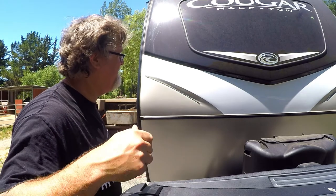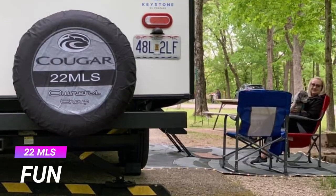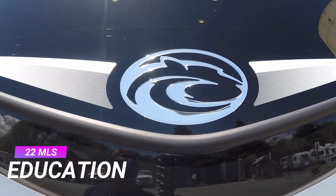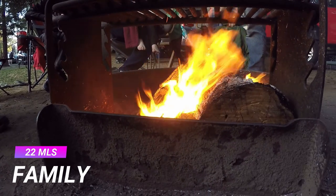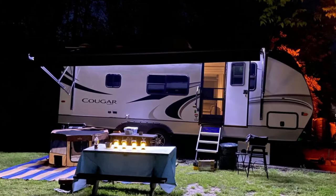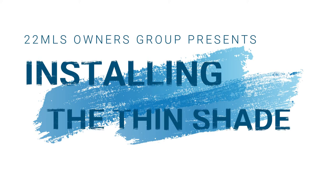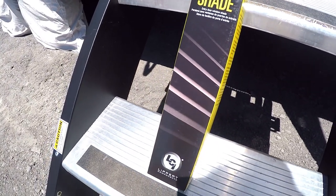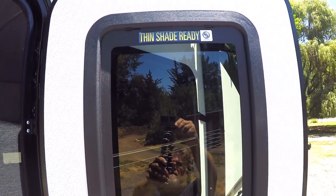Hey 22 MLSers, it's another version of 22U! Welcome back to another episode of 22U. This is about the thin shade ready window on our MLS.